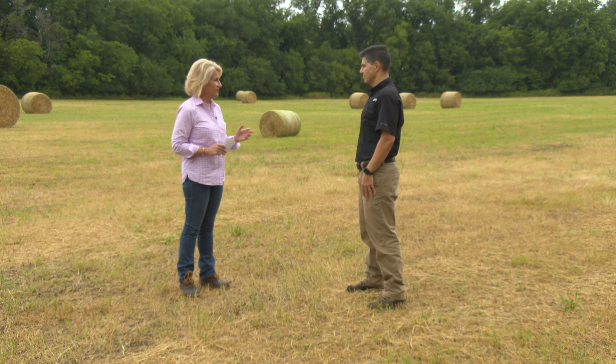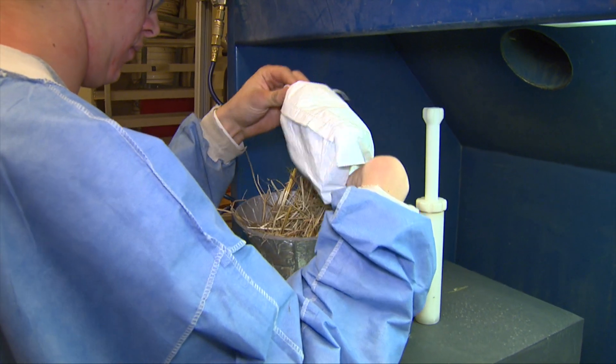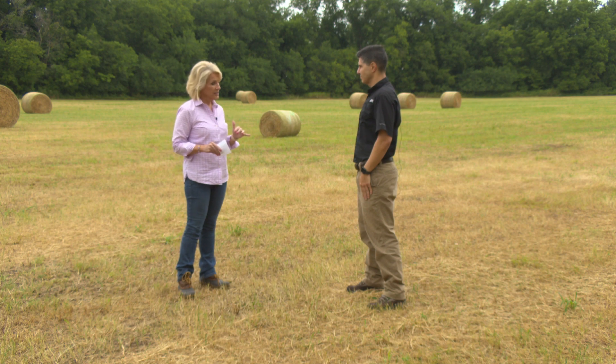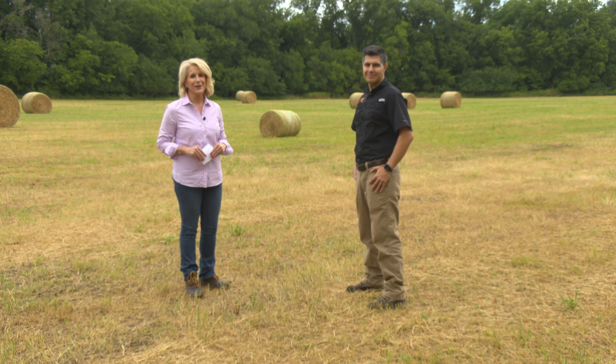Regardless, it's always important to get a forage test. The best approach is to test for nitrate if you're suspicious — especially if you're cutting hay with lots of Johnson grass or sorghum sudan. Take some samples to your county office and have them tested so you know exactly if it's safe for animals. Those tests are very inexpensive and can be turned around quickly. To find your nearest county office for a forage test, go to sunup.okstate.edu.